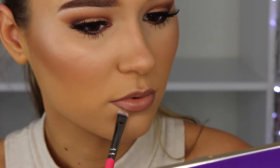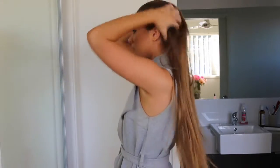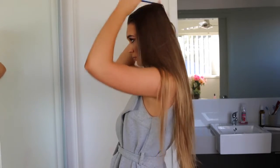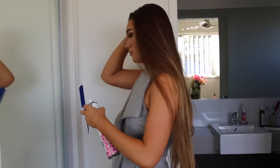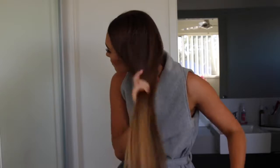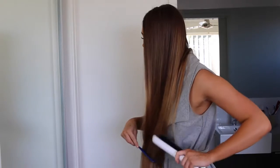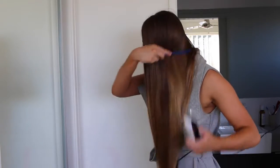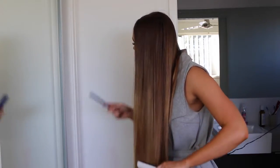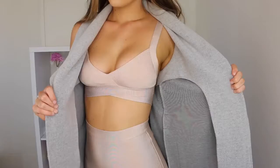Moving on to the hair — usually when I go out I have my hair down because I feel it makes me look more dressed up. Parting my hair in the middle, spraying some dry shampoo in because my hair is naturally pretty oily. My hair is really kind of weak, so I hardly ever straighten it because I don't want to damage it. But here we go — straightening my hair for tonight.